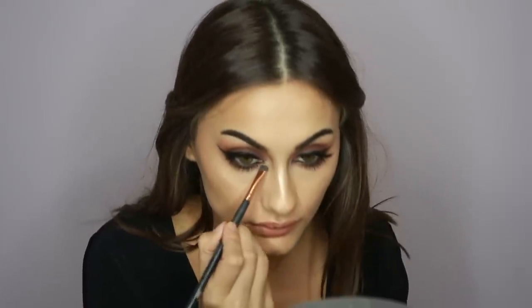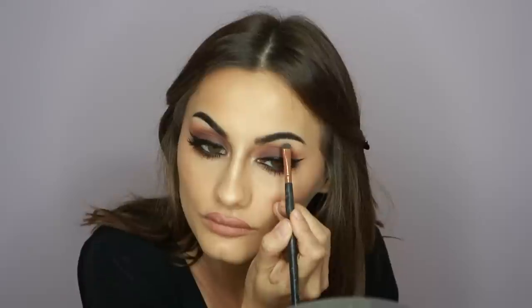I'm going to highlight the inner corners and under my brow with the highlight — I'm going to take the Sun Warrior one. To finish this look off I'm just going to use the Gerrit Cosmetics setting spray in Coconut. I'm going back in with the beauty blender and just pushing the product all on my skin.